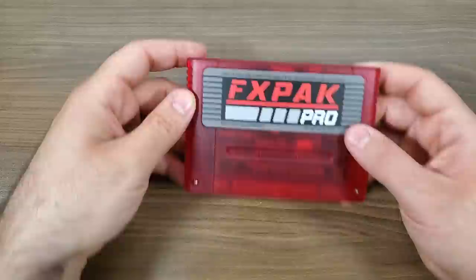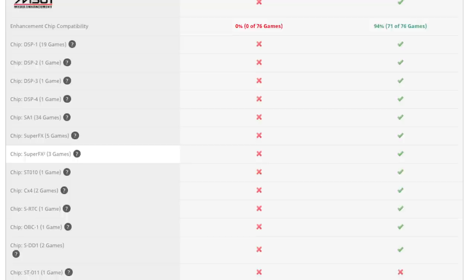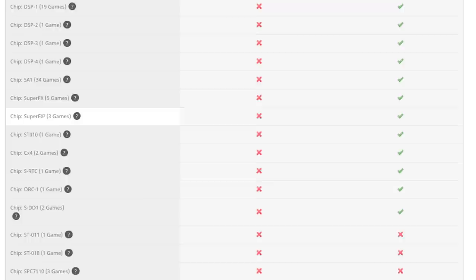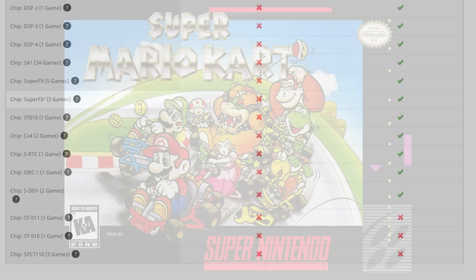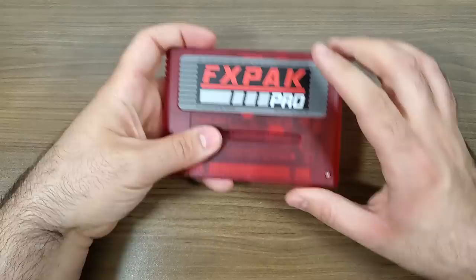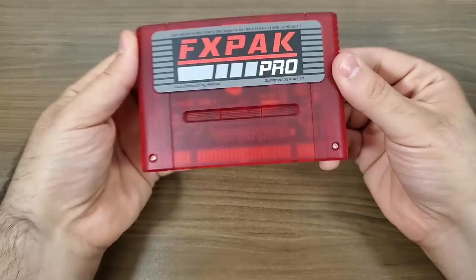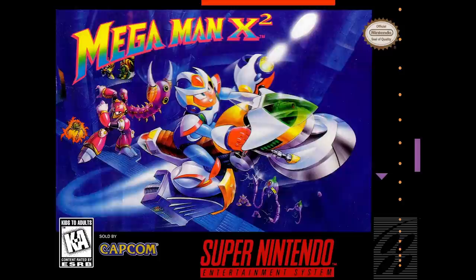There are a ton more supported enhancement chips. A lot of these chips are things we're very familiar with — the DSP-1 enhancement chip is something that most SD2SNES game carts or knockoffs should be able to handle, for specific games like Super Mario Kart that required them. The big ones here are the DSP-1, 2, 3, and 4 enhancement chips that are pre-programmed in. We've also got the ST010 chip and the CX-4 chip, which gives us access to Mega Man X2, Mega Man X3, and things like that.